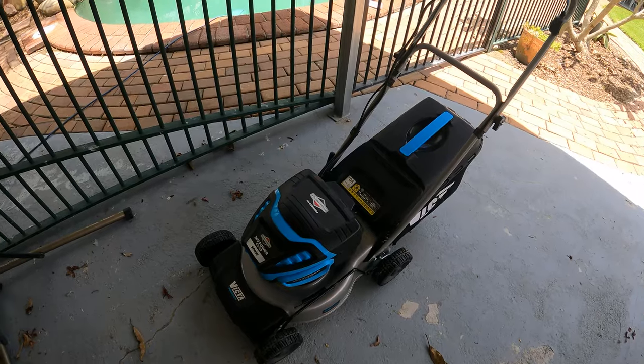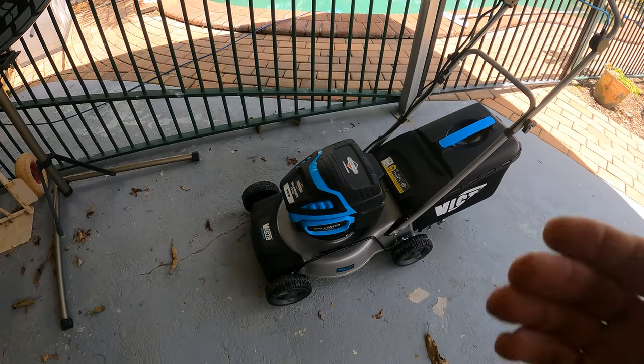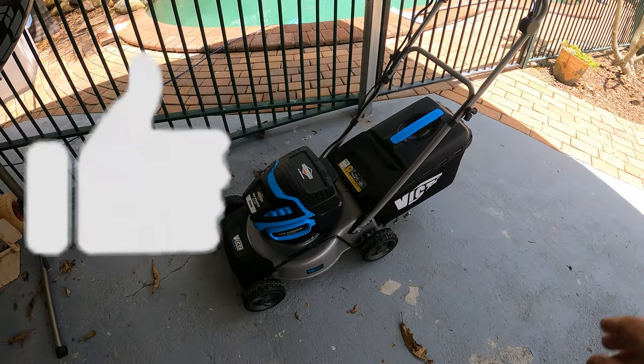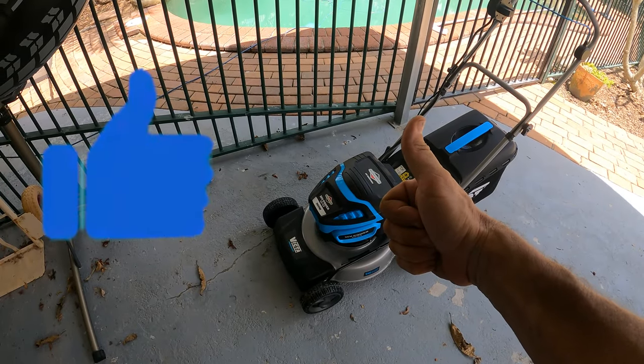Hope you enjoyed this unboxing, review, and actual demonstration of what this is like mowing the yard. Thank you for watching — we'll catch you on the next video.